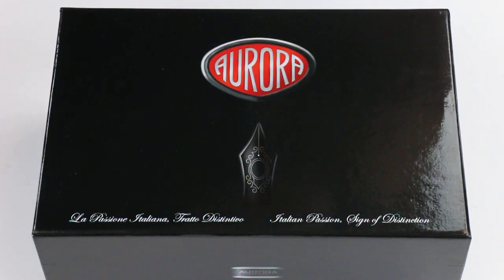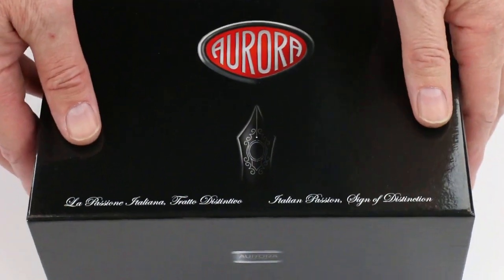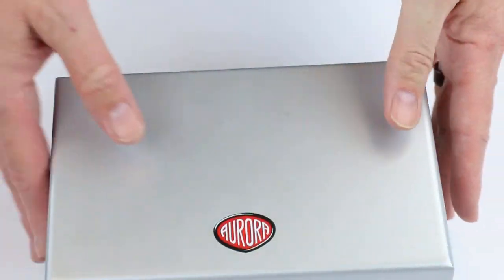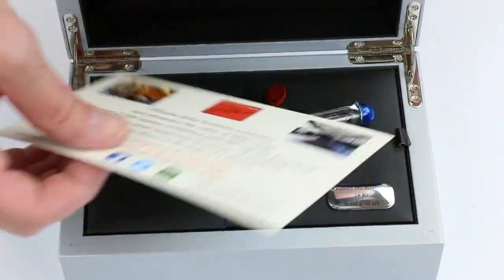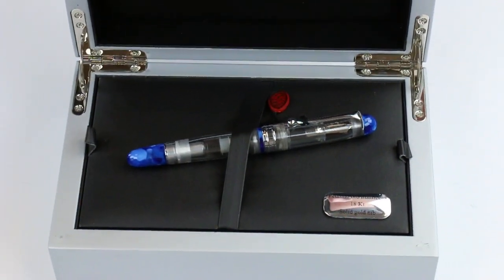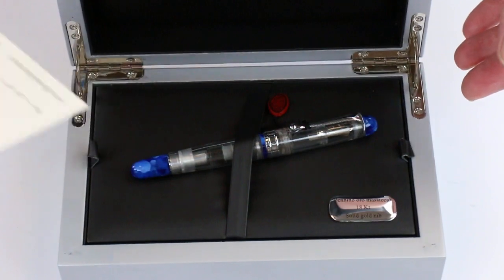This is the Aurora 88 Minerali Fountain Pen. It comes in a large black glossy cardboard box with the Aurora logo on the top of the box lid. This box lid lifts off and inside is a hard shell wood silver painted case with the Aurora logo. Nice hinges on the box, just a sturdy case. The Aurora logo is also on the underside of the box lid. It comes with warranty information for the pen as well.